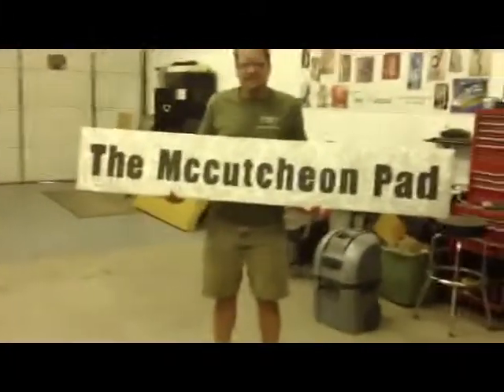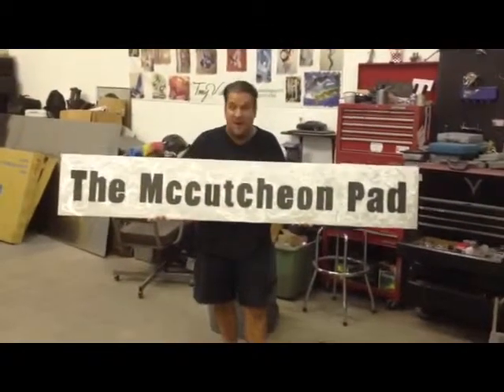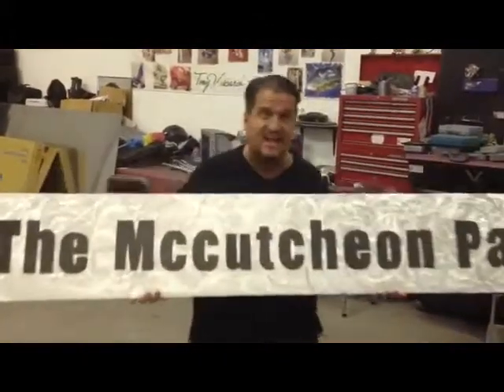As usual, we finish our videos with: ViscardiDesigns.com — go there and get you some. I'll meet you at the website.